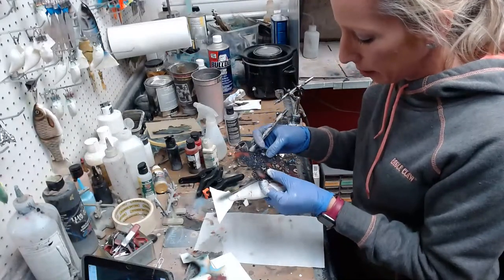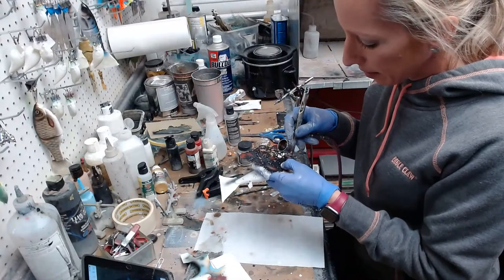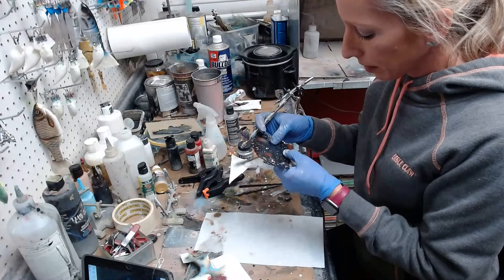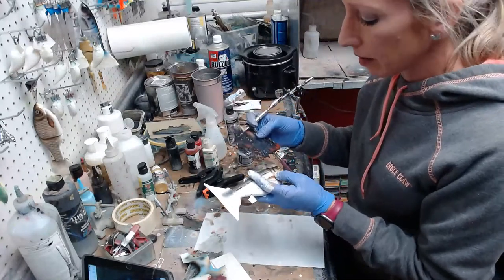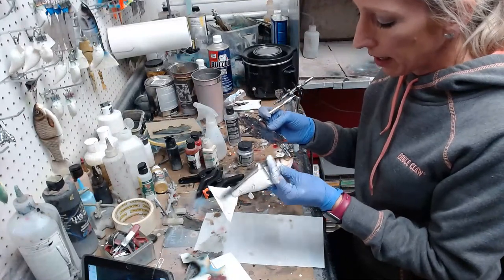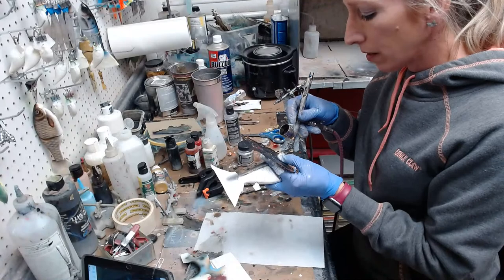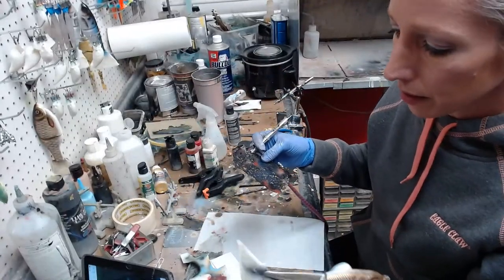I'll do a little bit of random texture around the eye area too because that's kind of what it looks like — just a little bit of a mess of stuff. Then I'll do the black on the other side as well. So I'm just kind of messing it up a little bit and building on the texture layer by layer.